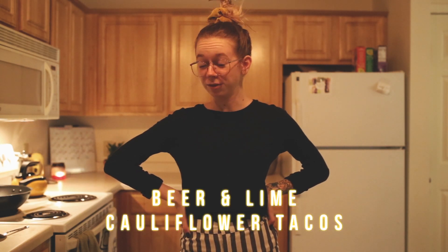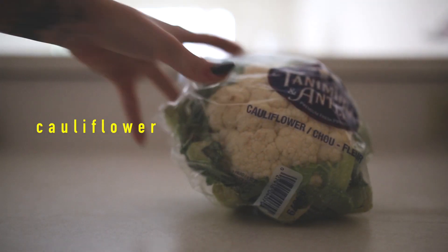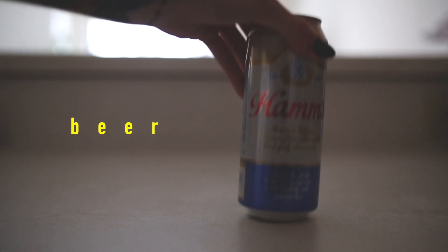All right, we're back. So like I said, we're gonna be making beer and lime cauliflower tacos. I'm pumped — I've had these before and I'm gonna make them a different way this time. For this recipe, what you're gonna need is some cauliflower. You're gonna need beer — I probably could have used Modelo or Corona, but Hamm's is superior, so we're gonna go with Hamm's.